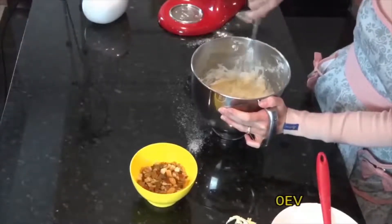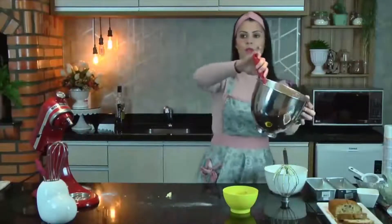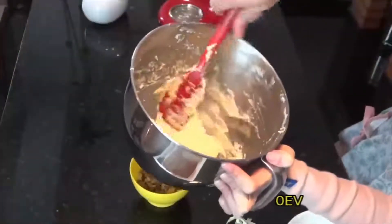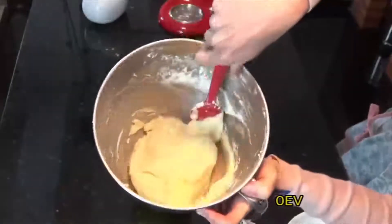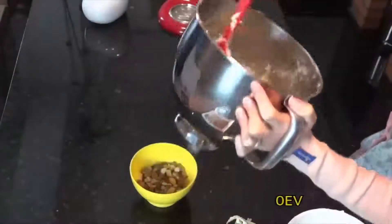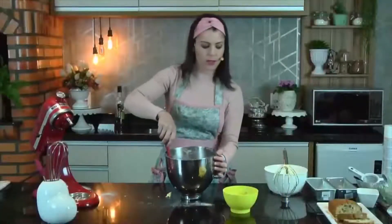No final dou uma batidinha na lateral só pra soltar, porque é uma massa um pouquinho mais pesada. Só vou dar mais uma misturadinha com a própria espátula, puxando de baixo pra cima. Vocês já viram que deu uma leveza pra essa nossa massa. Essas claras já tornaram a massa mais leve. Só agreguei aqui as claras e misturei com cuidado.